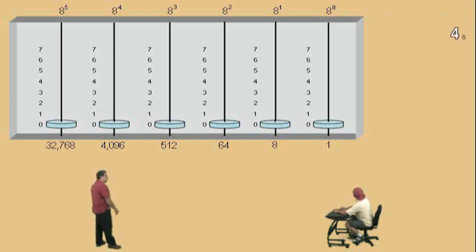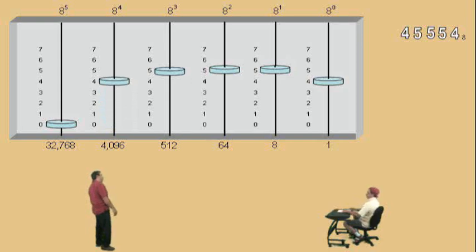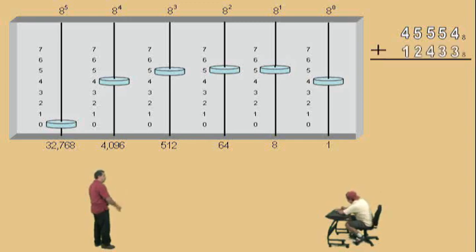We'll put a four in our eight to the zero power place value, a five in our eight to the first power place value, a five in our eight to the second power place value, another five in our eight to the third power place value, and we'll bring it home with a four in our eight to the fourth power place value. Alright, Charlie, to this number we're going to add 1, 2, 4, 3, 3 base eight.